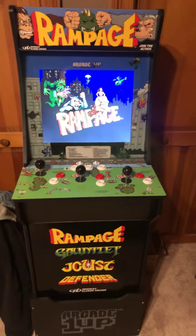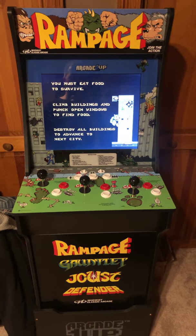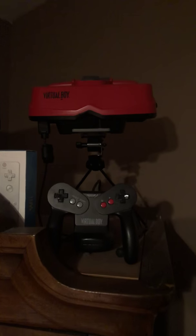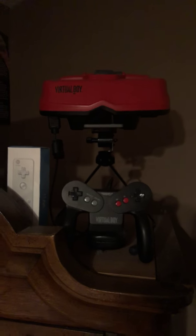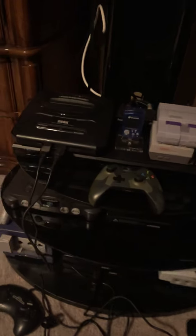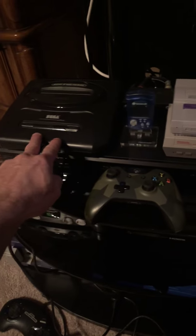Sorry for the light guys. I do have an Arcade1Up — might do a review on that down the road. Love this machine. I've got a few things, just boxes displayed up here. To start off, I've got my Nintendo Virtual Boy — great system, I love it. Then down to my main area here, I've got the Sega Genesis.